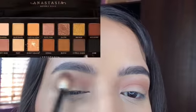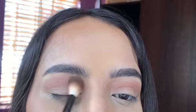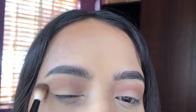Now moving to my eyes, I'm using the Anastasia Beverly Hills Soft Glam Palette and I'm taking Burnt Orange and just placing that all over the crease.